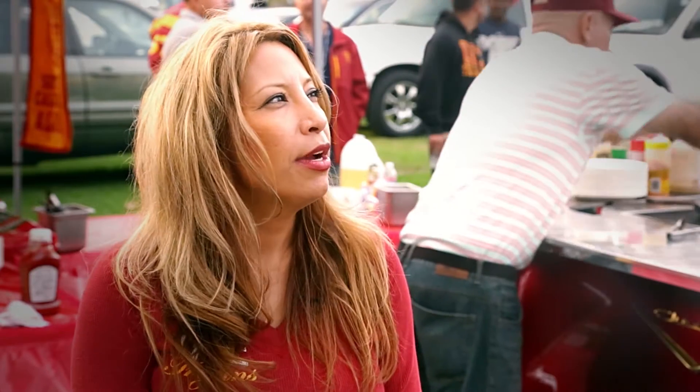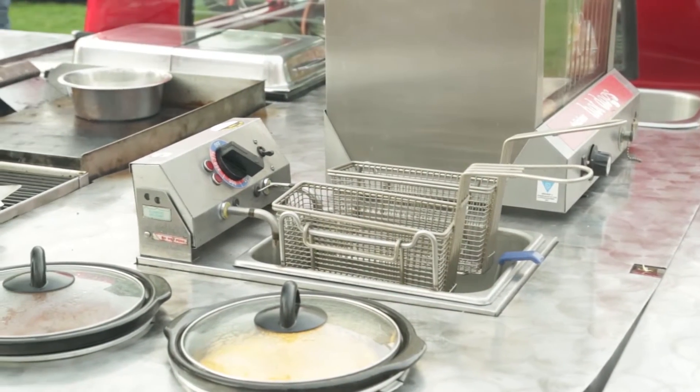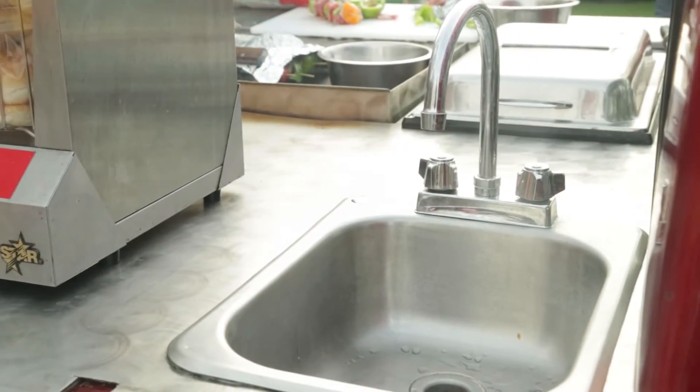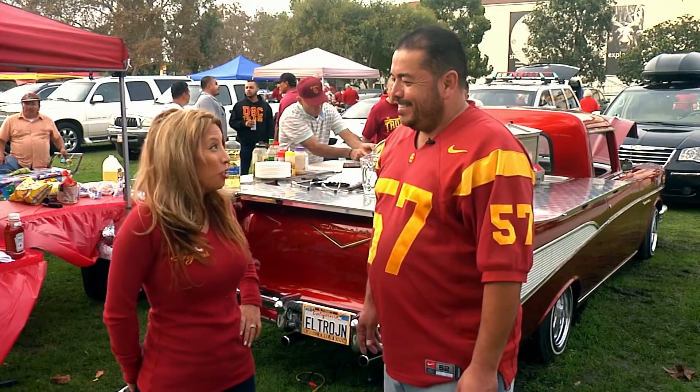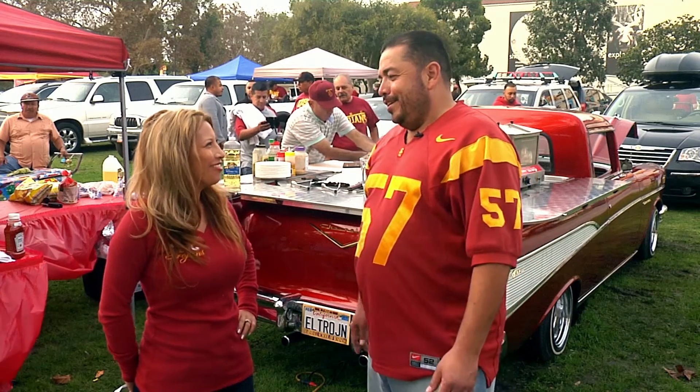Tell us a little bit about what you did and how you installed everything to make this an amazing mobile kitchen. Well, the original idea was to have a car that cooked, and we started thinking about what we need to have in there to have fun. It's got a flat griddle, a charbroiler, an electric steamer, a deep fryer, a hot dog steamer, a couple of crock pots, and a kitchen sink. Wow, I think you've got everything — including the kitchen sink!